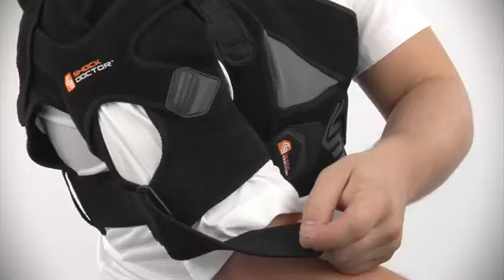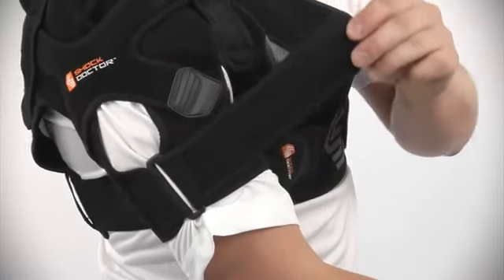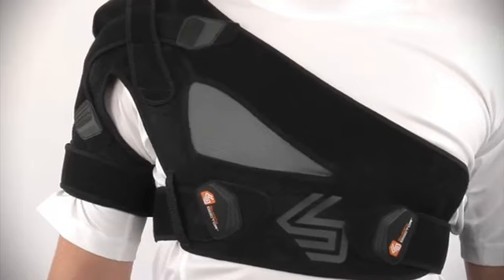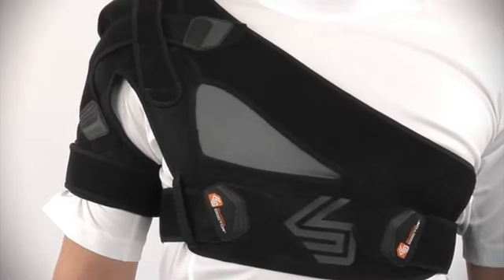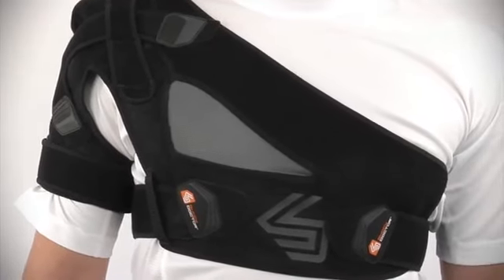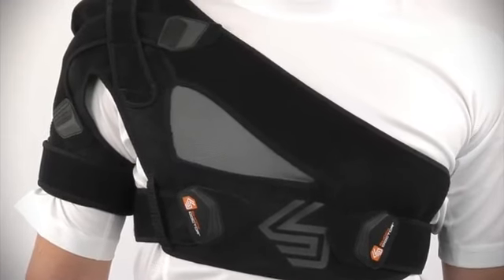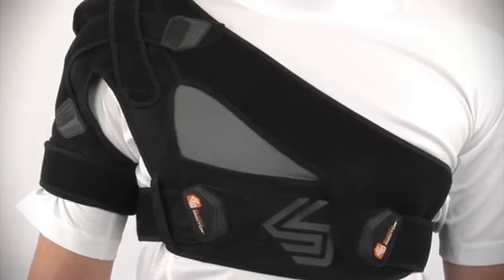Two strap positions are available on the front and back of the shoulder. An adjustable arm strap offers a range of fit and desired compression to the upper arm. The soft Lycra mesh stretch zone ensures a comfortable fit for a wide range of chest sizes and shapes, allowing for use by both men and women.